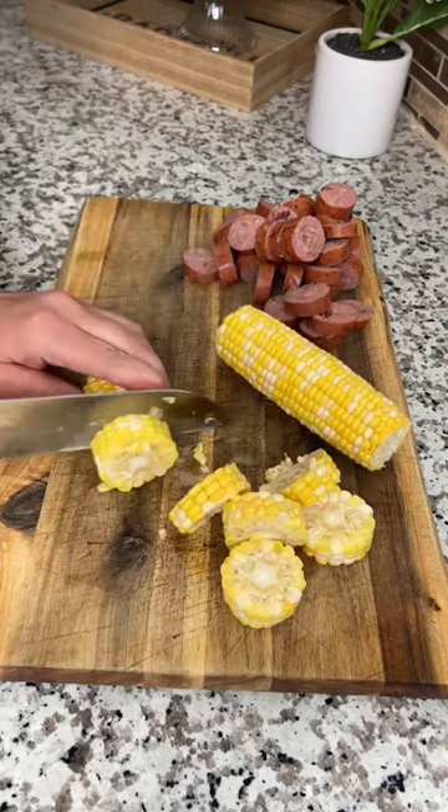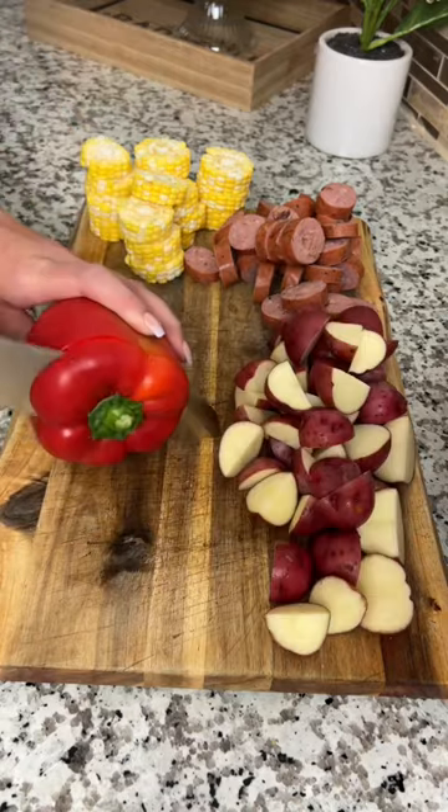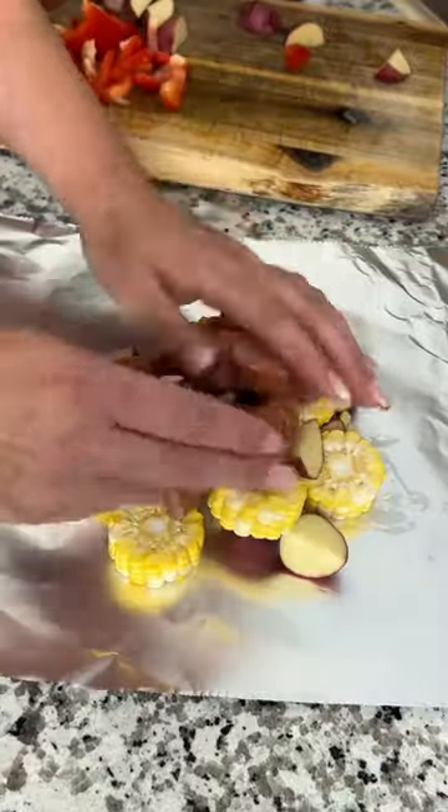Then slice two ears of corn into half-inch slices. Chop up a bag of small red potatoes and cut a red bell pepper into bite-sized pieces. Now lay out a sheet of foil and add your sausage, potatoes, corn, and peppers.